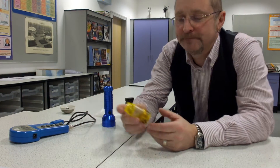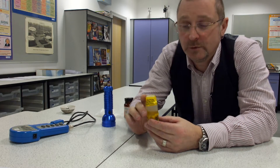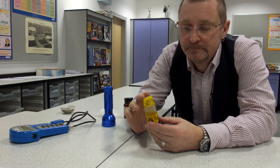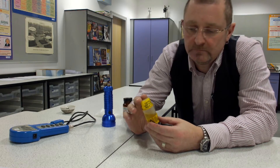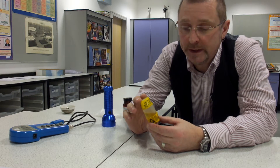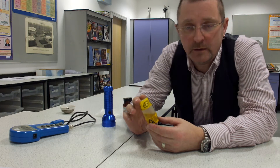I thought I'd like to show you these. This is a homemade, college-made protactinium generator. They cost a few hundred pounds each to buy normally, but we made these for less than five pounds all in, so we have a class set of them, which we use for half-life experiments.